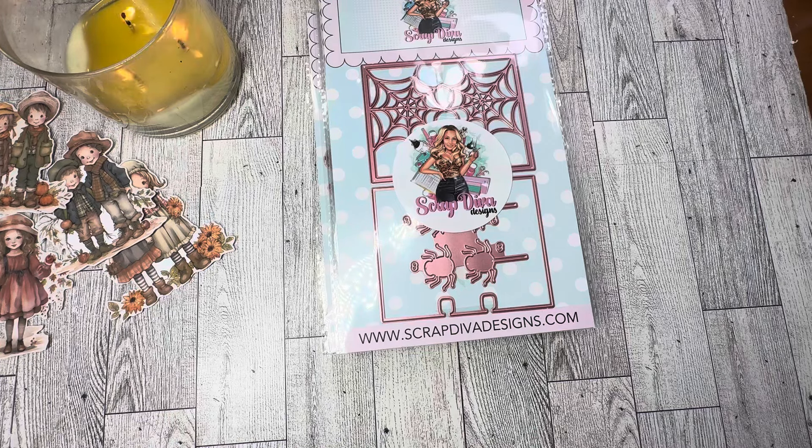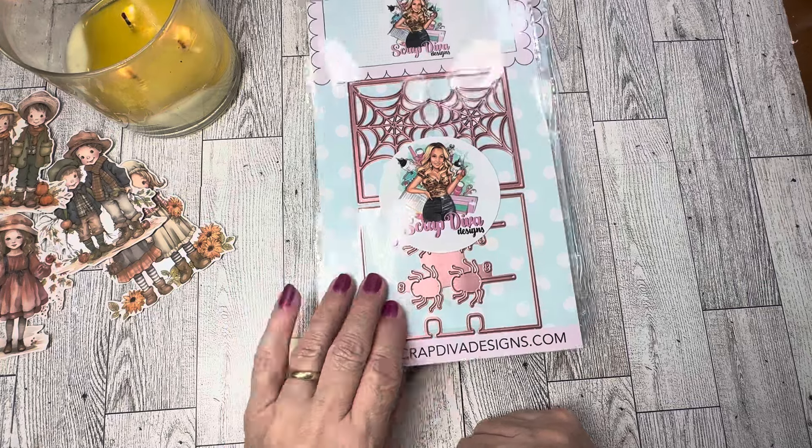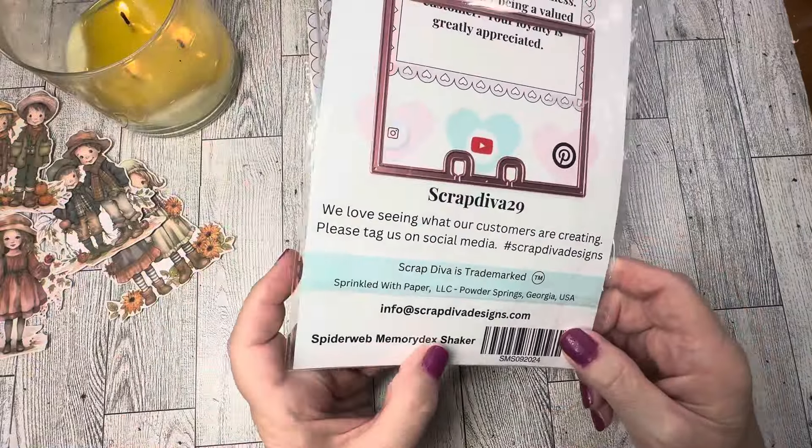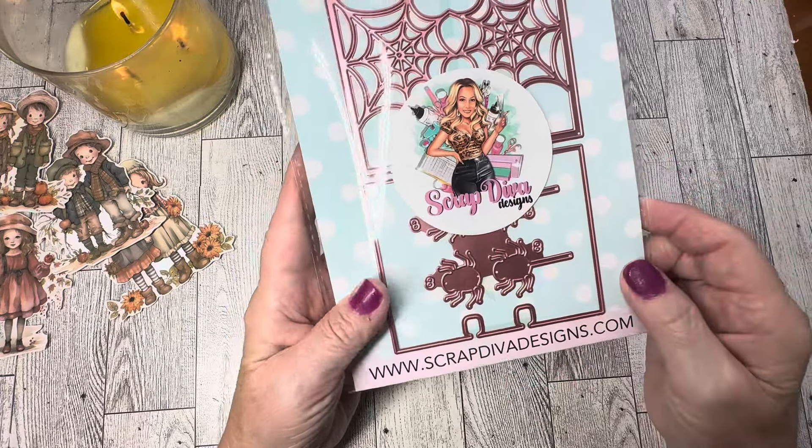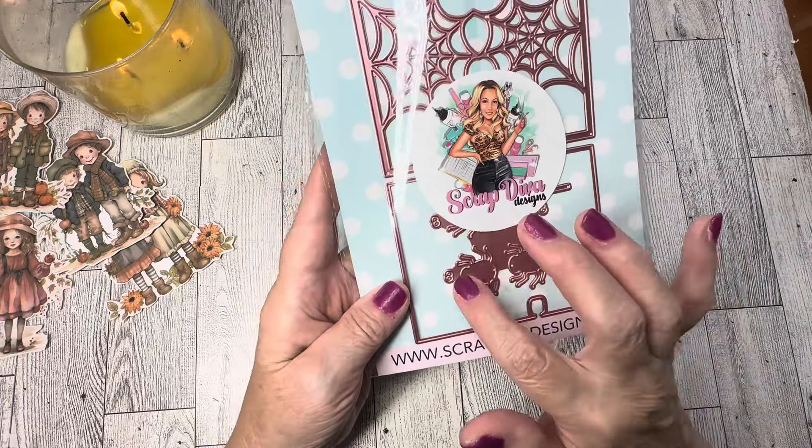If you've been following along with me, you know I love memory decks cards and I love making Halloween, fall, or Christmas themed memory decks boxes with all different cards in them. So what we have here is called the Spider Web Memory Deck Shaker — this is the part that makes your shaker. Then you have a double spider web, the memory decks cards, and two spiders: one dangling off a spider web and one plain spider, with eyes. You get two of those on the one die. This is so super cute!